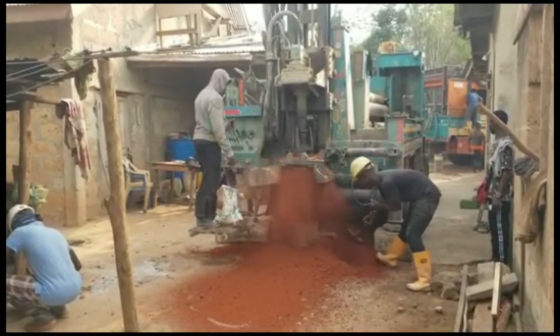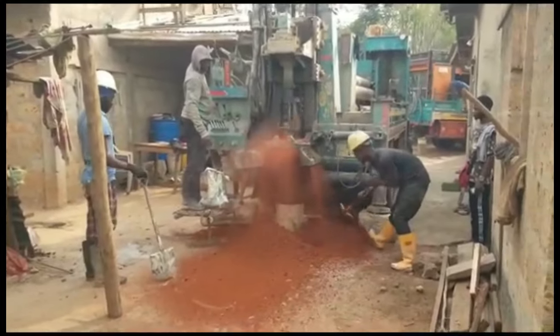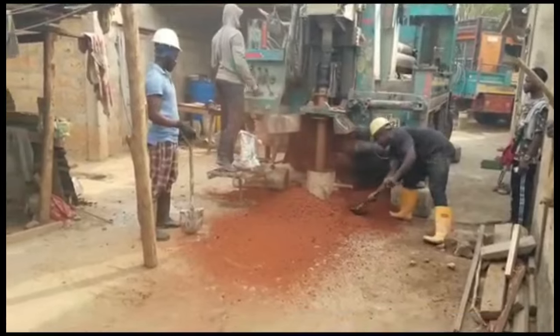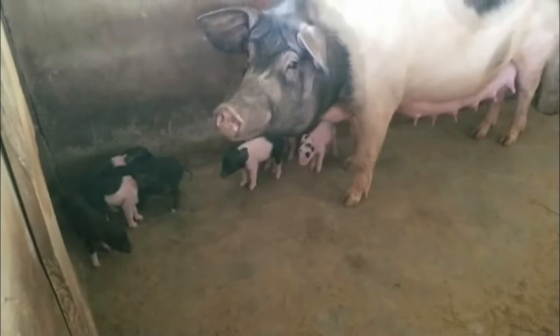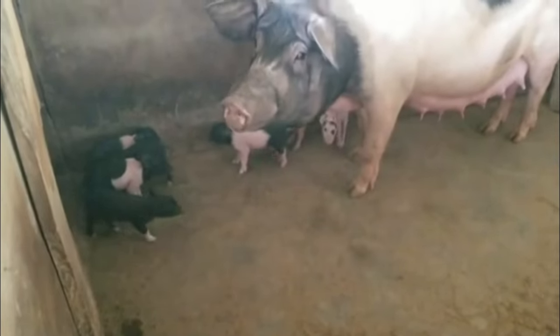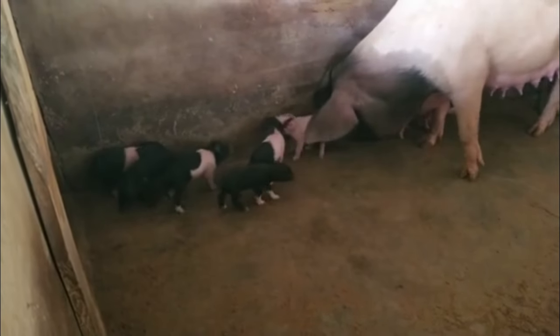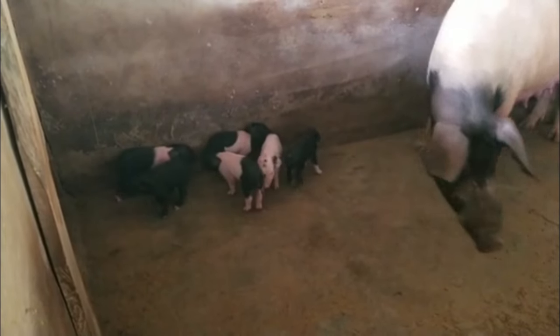The manual borehole system that we had has been working well for us — thank God — but many people did not get it the way that we had it. The machine type is also very good. Sometimes when they dig it, you may not get the water the way it's supposed to be, but it is always better than the manual one. No two ways about it.